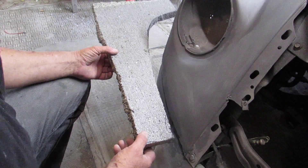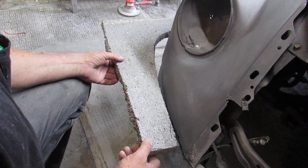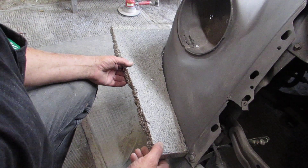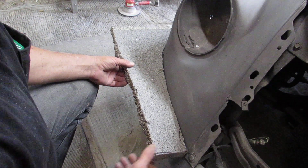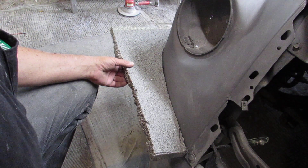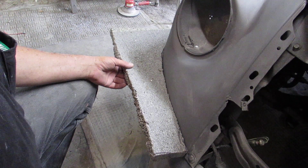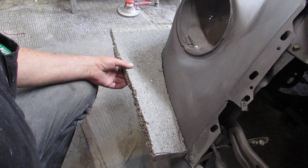This is the Cyroform template I was telling you about. It's easy to make — it took me six minutes to make this one. You can see the way that the template fits the contour. I'll be able to take this over to the other side and ensure that I'm symmetrical as far as the two front fenders and the form that they make when they meet the apron.